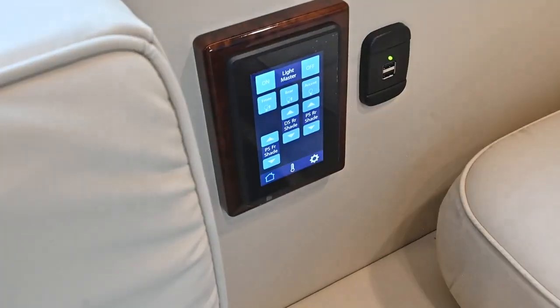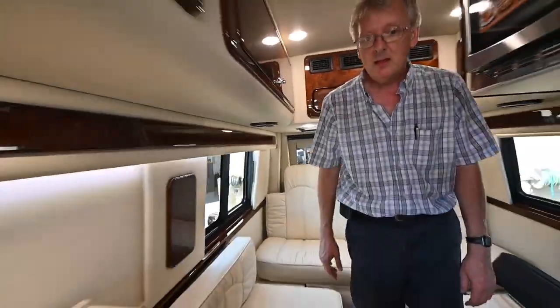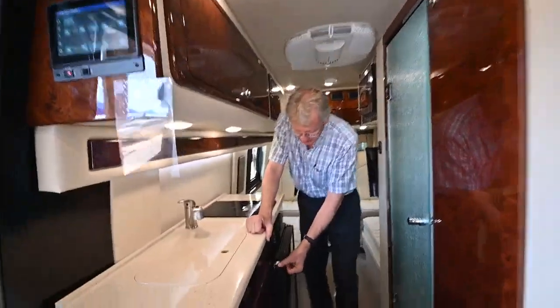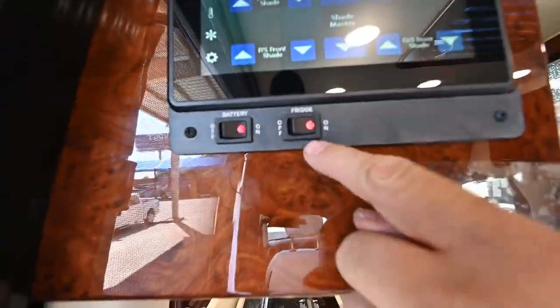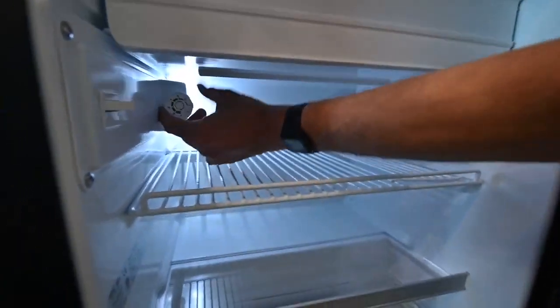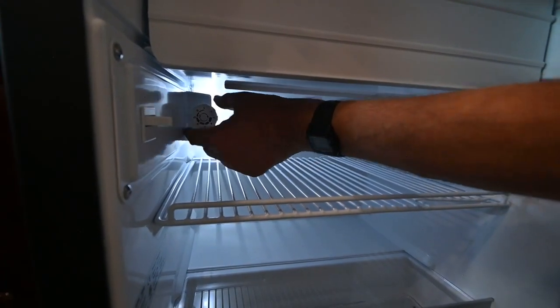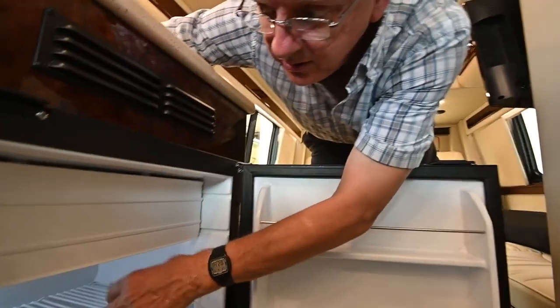You've also got one of these screens up on the driver's console so I can actually control the lights, start the generator from up front, turn on the fog lights - a lot of things I can do while driving. Now, to turn on the refrigerator you need to turn that switch on and then down on the refrigerator itself there's a dial that you turn - that turns on the DC compressor. This is a 12-volt driven refrigerator; these cool down really quick, usually in a couple hours it'll be cooled down and frozen. That's a good advantage of the compressor versus the LP driven unit.